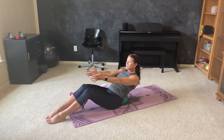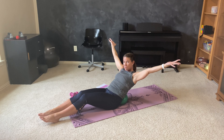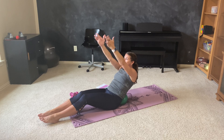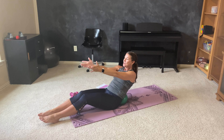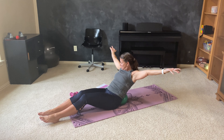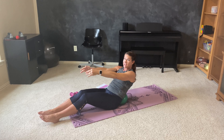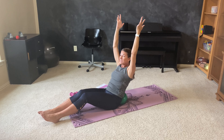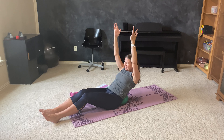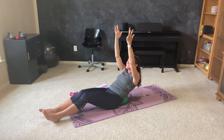Take it back. Start to lengthen those legs out until your toes are barely off the floor, heels are on the floor. Take the arms overhead. Open like a Y. In. Forward. Overhead. Y. In. Forward. Reach. Open. Close. Forward. Two more like that. Open. Forward. Now the arms can stay right here, or you can take them right back overhead as you just lift and lower — seven, six, five, four, three, two. Pull that belly button. Don't stick it out.